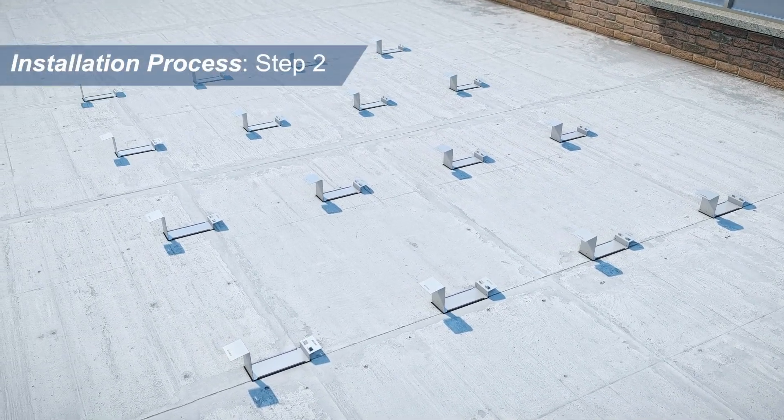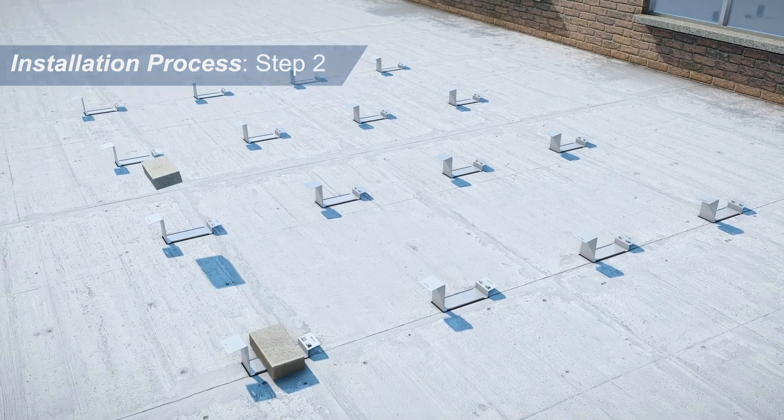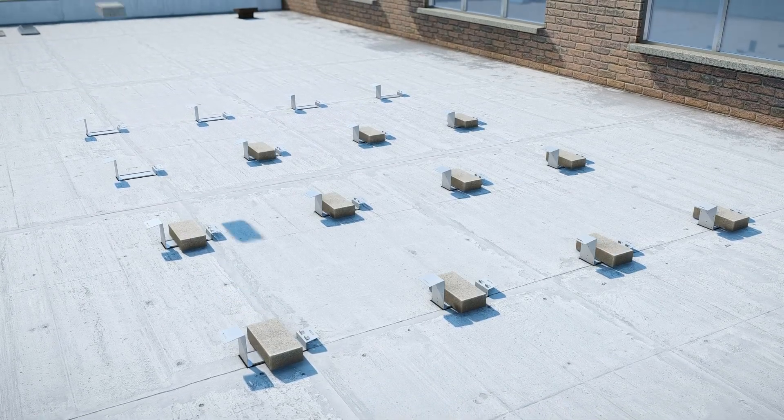Step 2: Place the ballast blocks onto the Econorack support using KB Racking's detailed ballast layout.